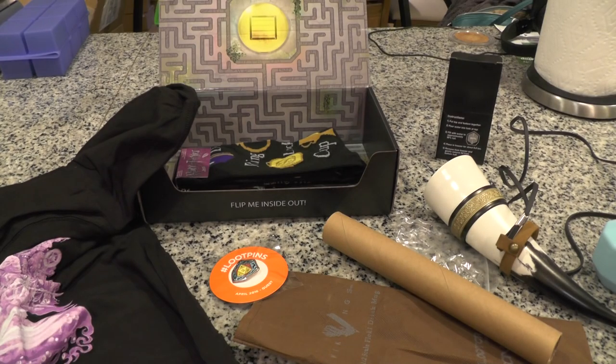Alright everyone, thank you very much for watching my Loot Crate unboxing for April 2016. I hope you enjoyed it. Remember, if you liked it and want to jump on yourself and get a Loot Crate, go to LootCrate.com/DarkSidePhil and use discount code SAVEME10DSP to save 10% and also give me a little bit of referral credit, which I appreciate. Thanks everyone for watching — see you next month for another Loot Crate unboxing.